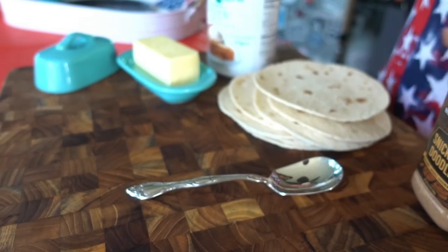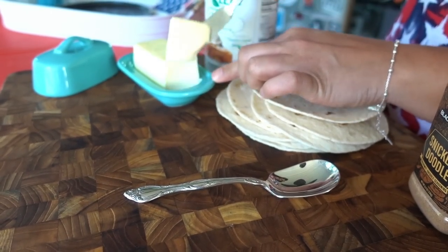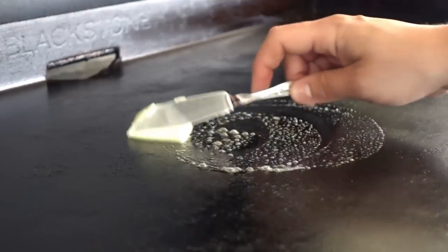And on those days that I only want to make one of these for myself, I can keep the rest in a container in the refrigerator.